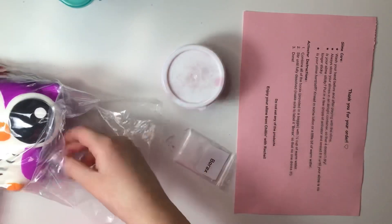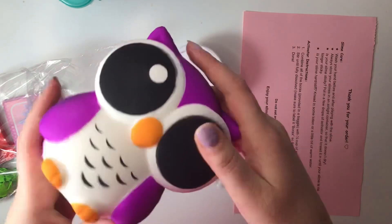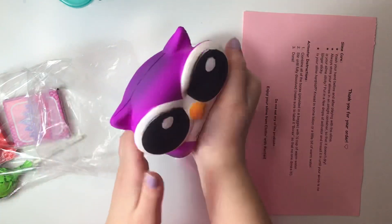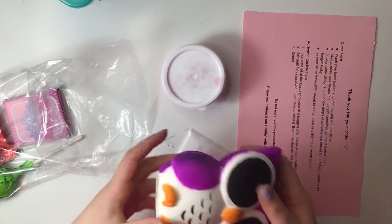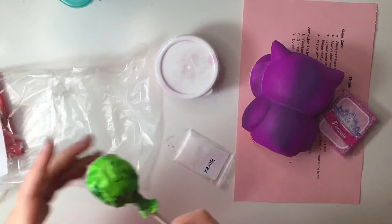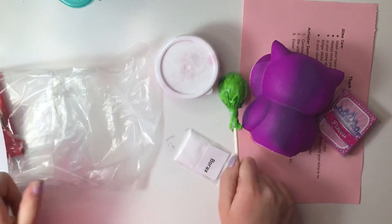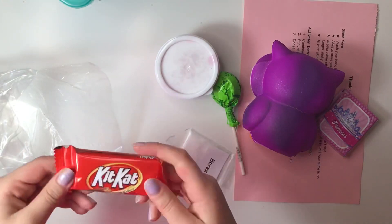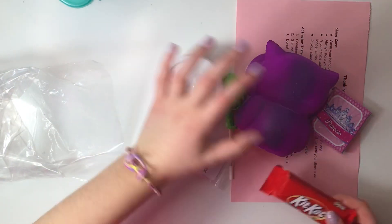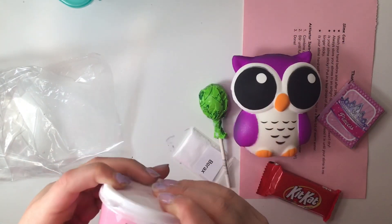Since I was one of the first 15 orders, I got a free slime — really excited for that! I also got a squishy — oh my gosh, it's an owl and it's purple, my favorite color. The squishy is super slow rising. I also got these princess stickers which look really cute, a green tootsie roll lollipop, and a KitKat — one of my favorite candies. I'm obsessed with this squishy.